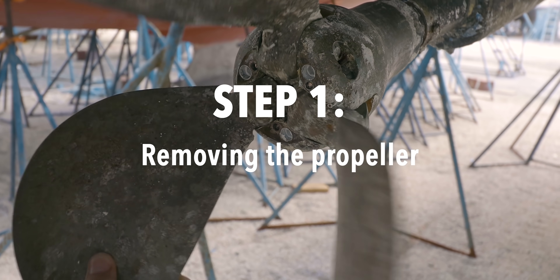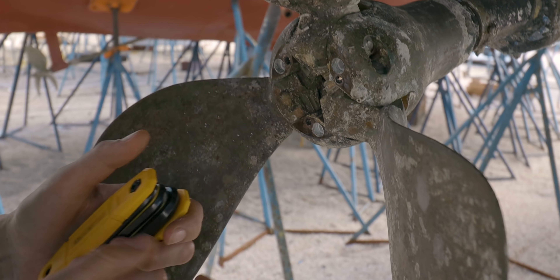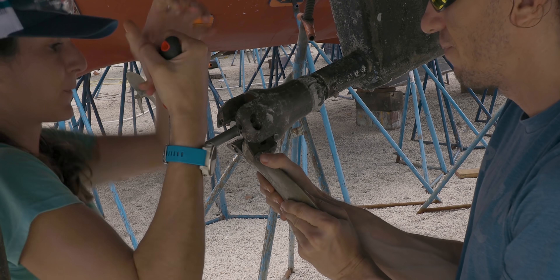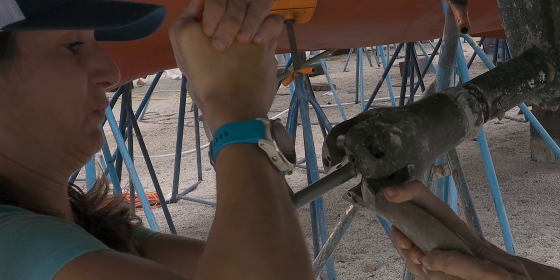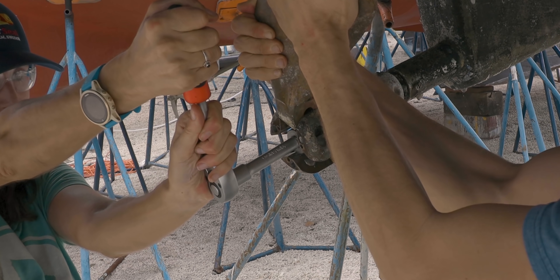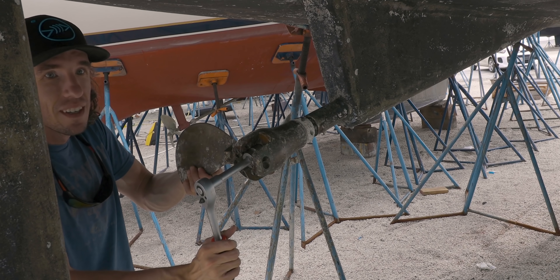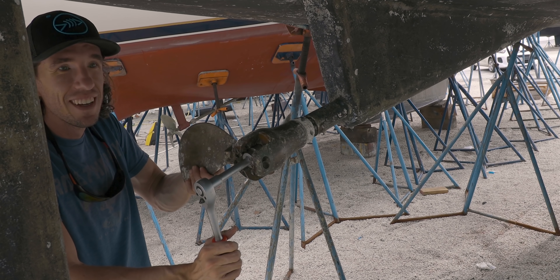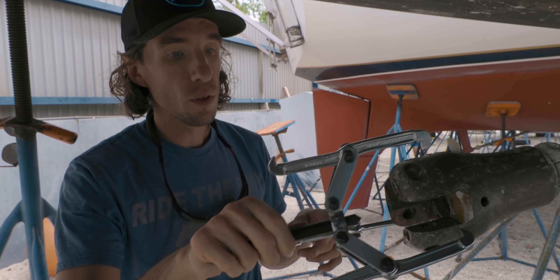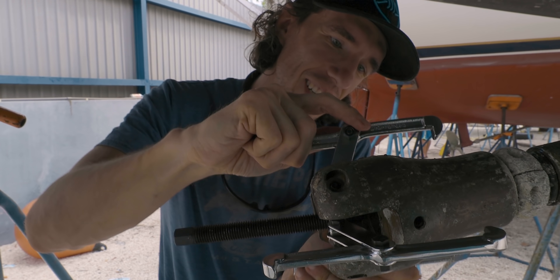Sophie, do you see what we need to remove next? Yeah, those three things — there are three pins in there. There we go! Did you do that? Oh, you're so good. So this is like a gear puller, but the problem is it's not big enough.